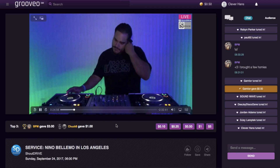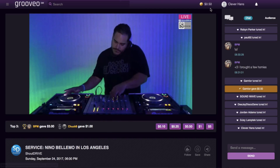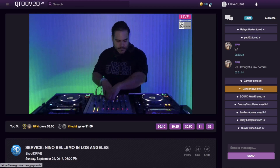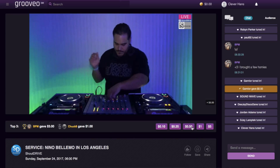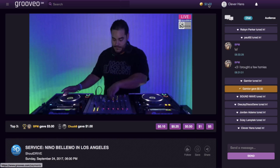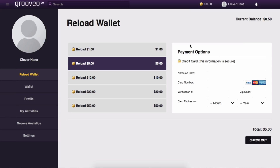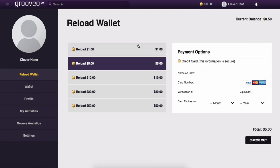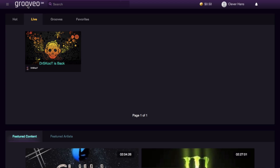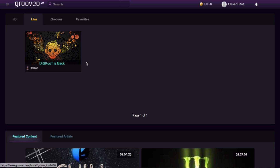When you first open your account you get a free half dollar to donate. I've just given him my 50 cents — good luck to him! If you want to add more money you can go to the wallet and top it up to keep rewarding people with a little cash for their efforts, which is a nice thing to do.